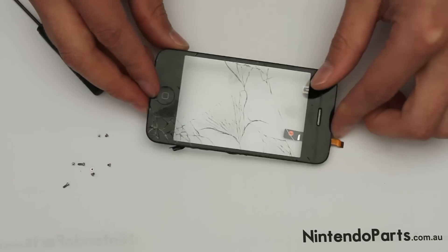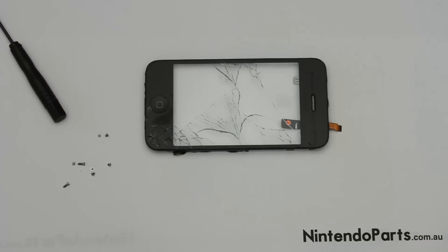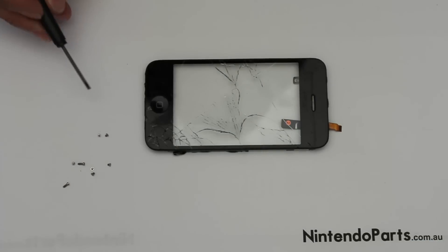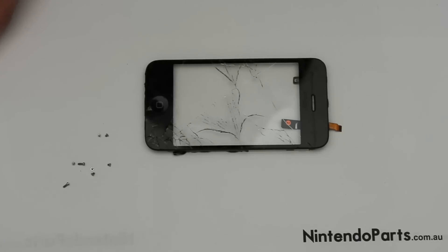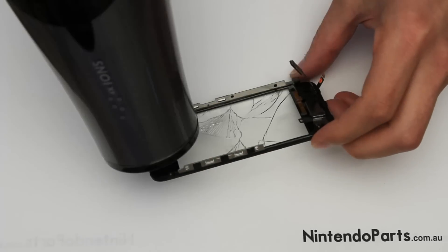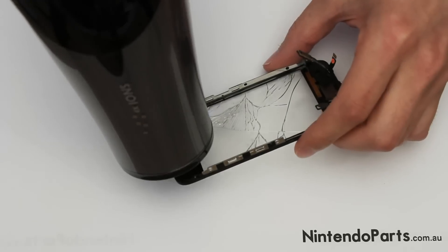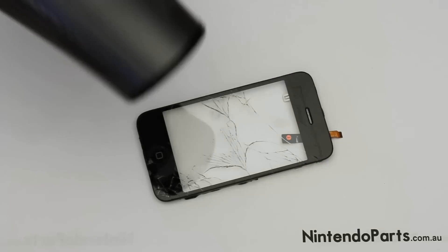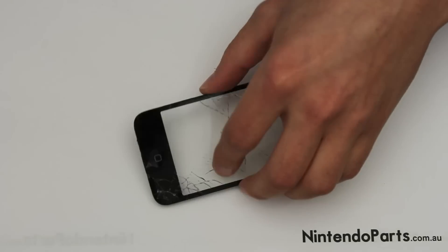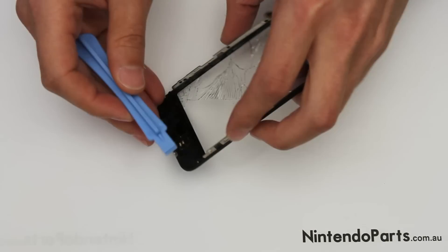Next, you have to take the touch screen off the touch screen mount. For this, you will need a hairdryer. Before you use the hairdryer, make sure you put the screws somewhere well out of the way, otherwise you're going to end up blowing your screws all over the floor. Take your hairdryer and put it on the hottest setting you can get it on. Heat it up as hot as you can get it — the hotter it is, the easier it makes the next step.